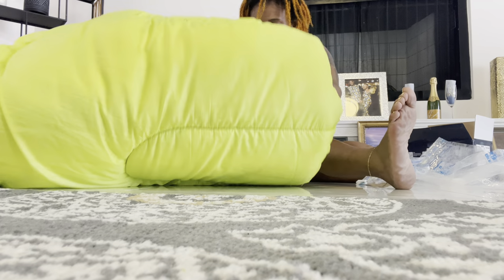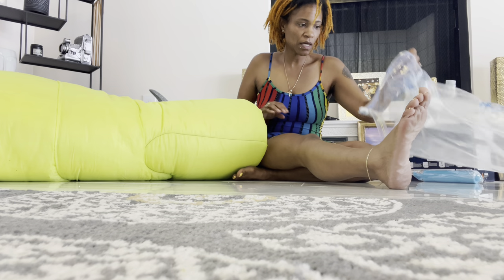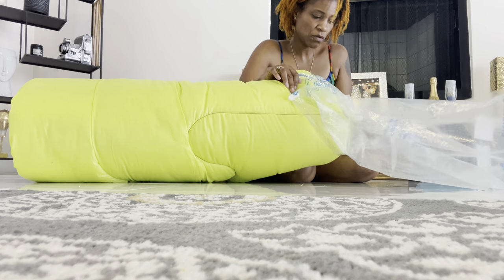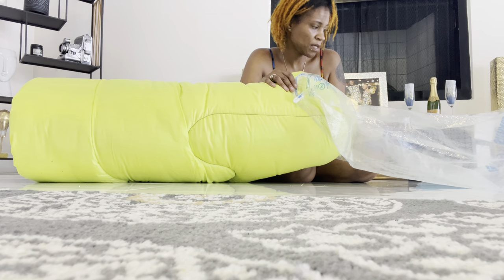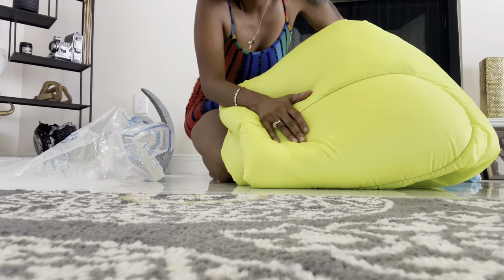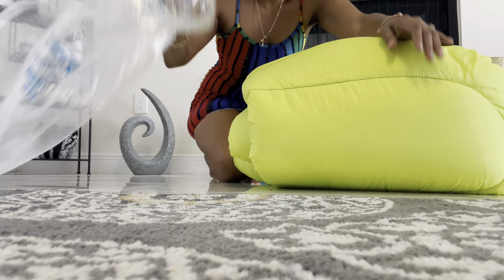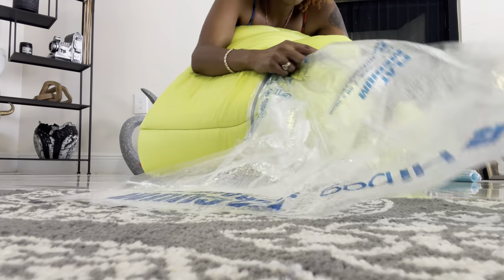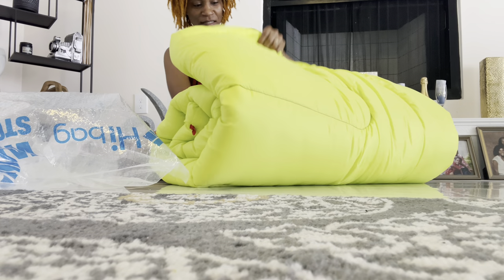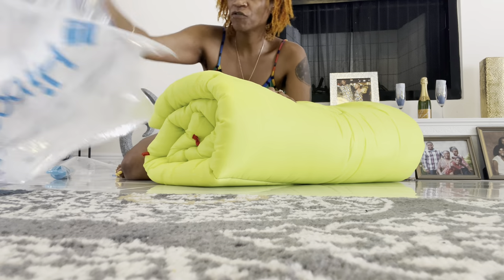The sleeping bag is huge — it doesn't even look like it'll fit in here at all. I may have to do some adjusting. We may have to go up to the large bag. I folded it as compact as I could, and I'm going to put it in the large bag.